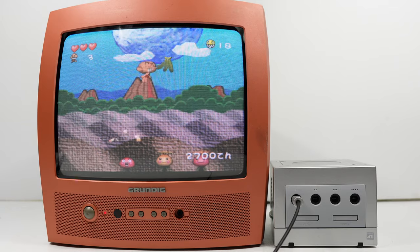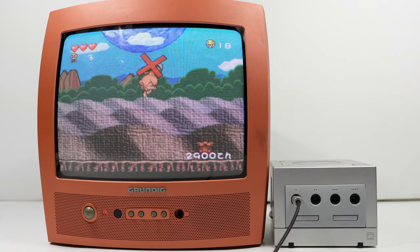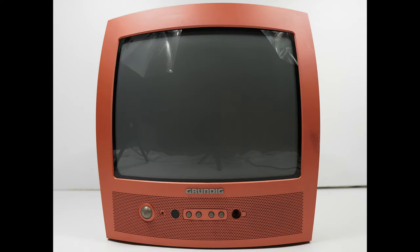Not sure on the date on this model — at least mid-90s, if not late 90s, possibly early 2000s. The television comes in a range of different colours. This one in front of us is the Cosa Orange.